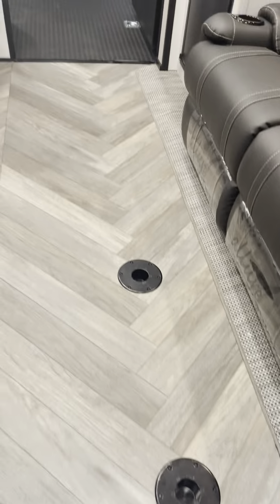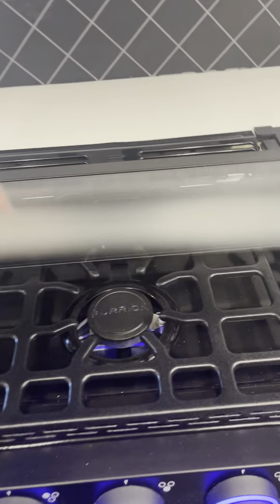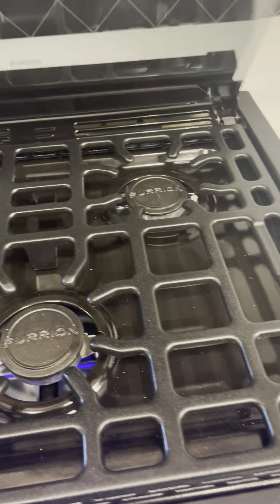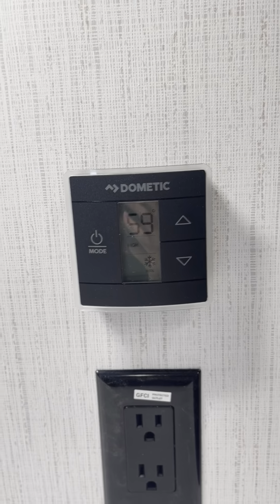So we got your sofa, your spot for the table, sink, keys. Three-burner stovetop. I do have the AC blasting in here. Overhead microwave. JBL speaker. This is your inside thermostat, and this is just for your subwoofer.